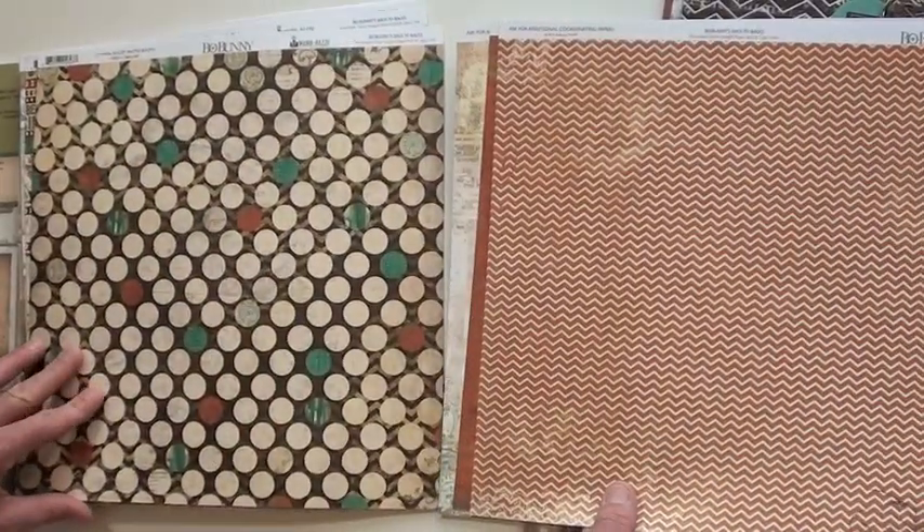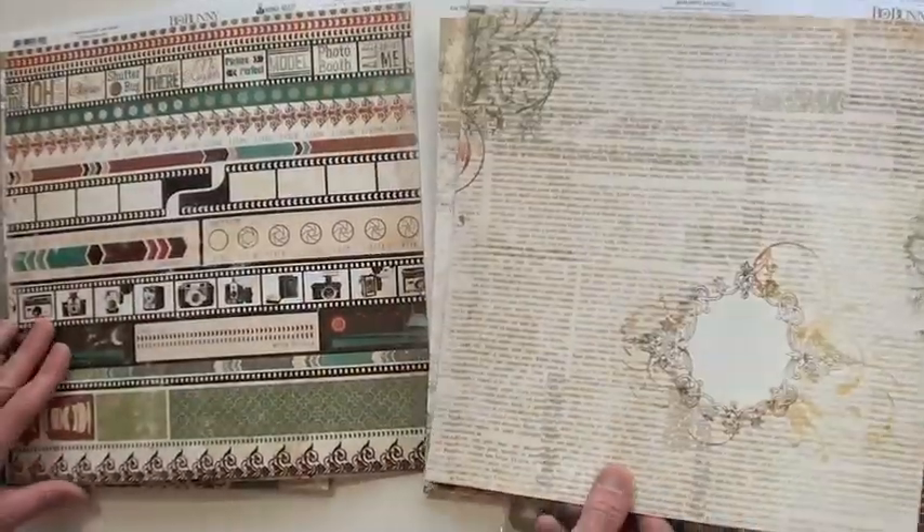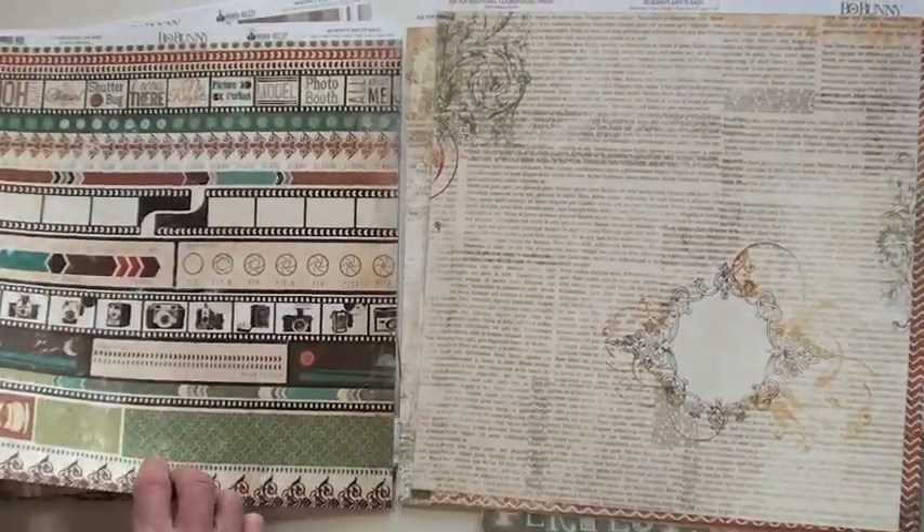Blue Moon Scrapbooking will happily ship your Mama Razi order to you — a $50 order ships for free in the United States.